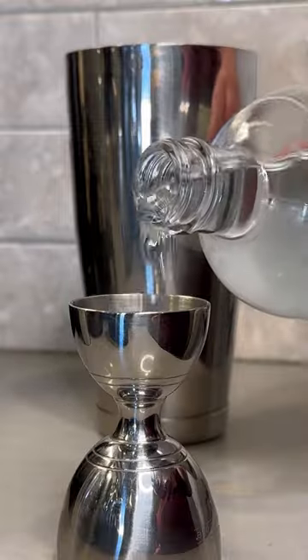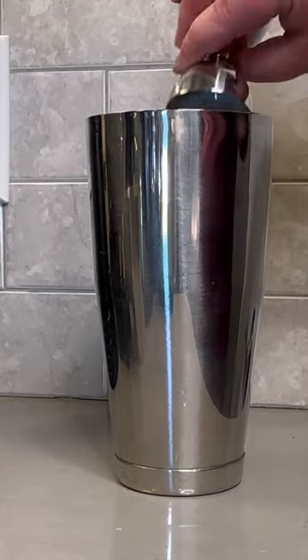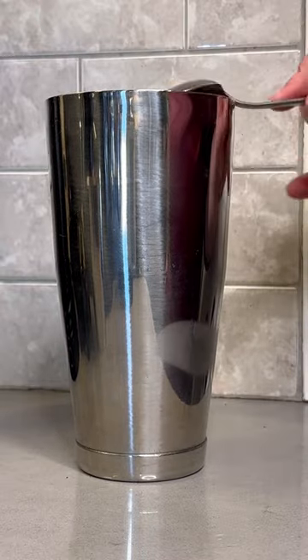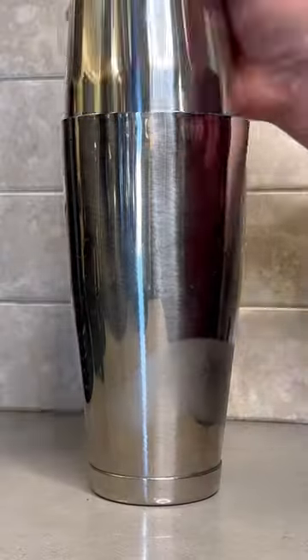Now we're going to turn this into a mocktail, so we're going to add one ounce of Seedlip 42, half an ounce of simple syrup, our espresso, half an ounce of heavy whipping cream, a tiny spoonful of peanut butter, and of course some ice. Now grab your glass and coat the rim with some melted Reese's chocolate and crushed up peanuts.